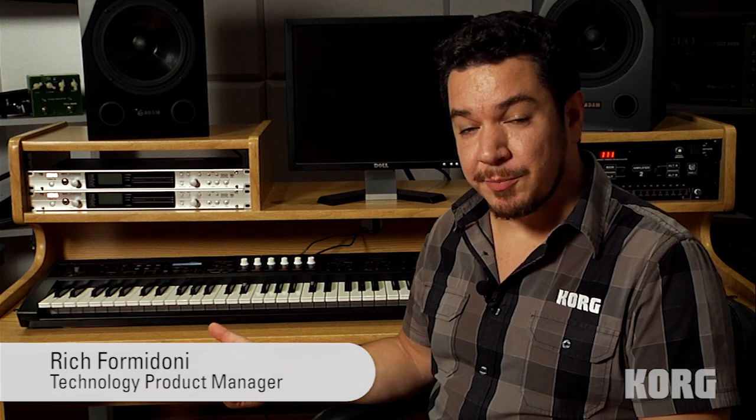Hi, this is Rich Formidoni from Korg. Today we're in the studio with the PS60 Performance Synthesizer. It's well known for sounding great and being very portable, but it also has some unique features that let you create splits and layers on the fly. You can do that during performance without missing a beat. Let's take a look.